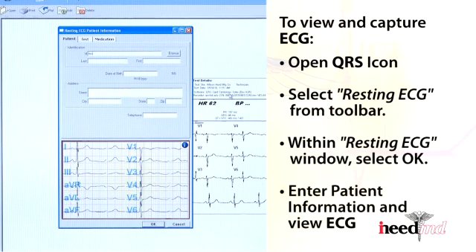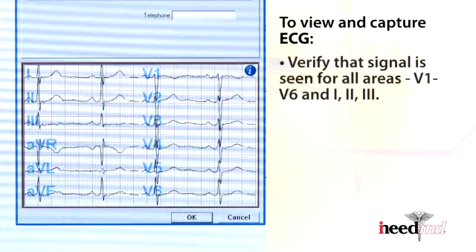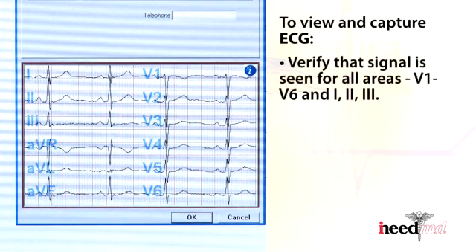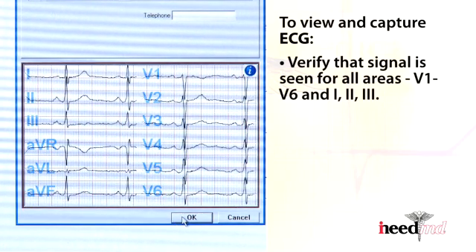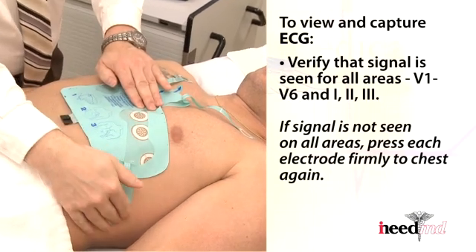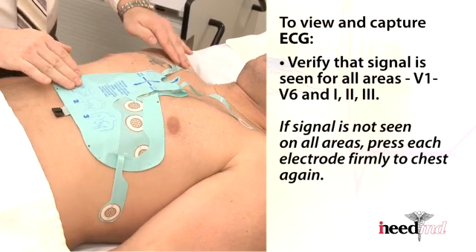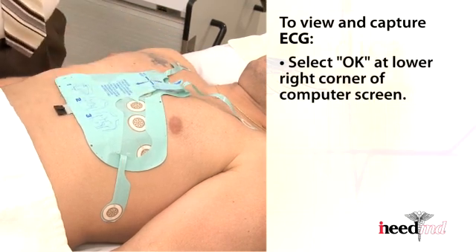Enter the patient's information and view the ECG. Verify that the signal is seen for all areas — V1 through V6 and leads 1, 2, and 3. If signal is not seen in all areas, press each electrode firmly to the chest again. Once signal is seen on all areas, select OK at the lower right-hand corner of the computer screen.